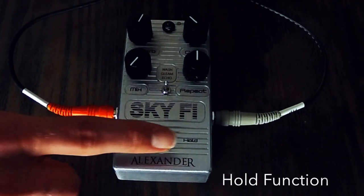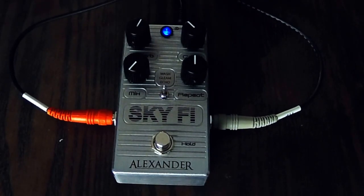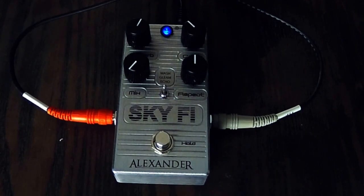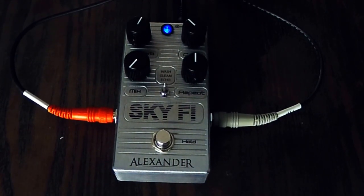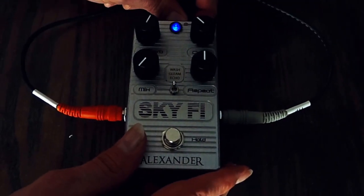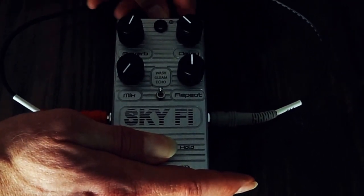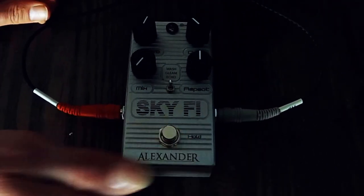When you power up the pedal to start out with and engage the pedal, we have it in what's called infinite mode. Now if you want it to be in freeze mode, you simply would unplug the pedal, hold down the foot switch, plug it back in, and it's going to give you this one blink.